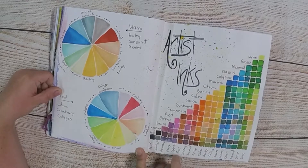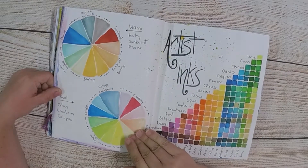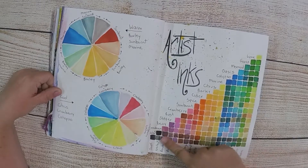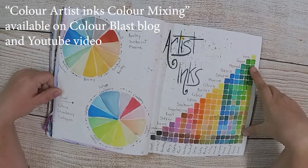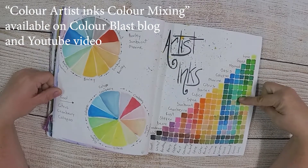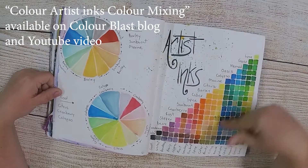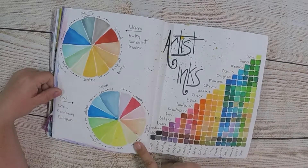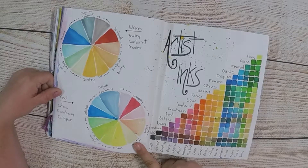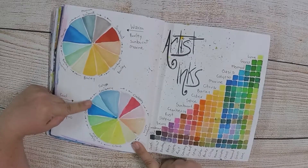I'm still mucking around with the colour artist inks because I love the colours so much. I did a colour mixing page where I just added the colours together and put them in the corresponding spots to see how many colours we could make — this could be endless depending on the ratio. There's a video and blog post on how I did that. I also mucked around with the colour wheels with the different sprays to see what they did, and I might even do a video on that one day.